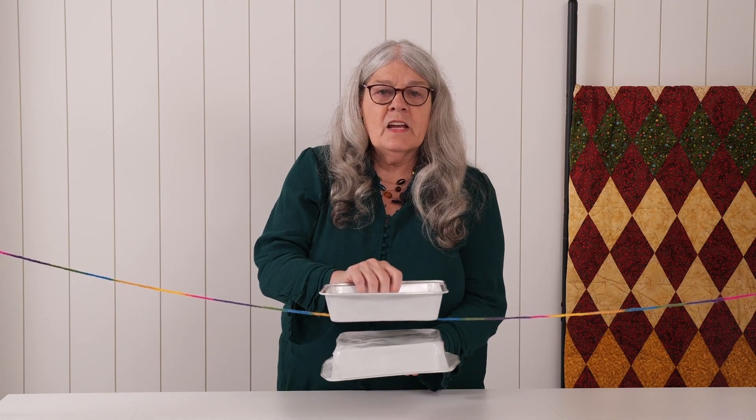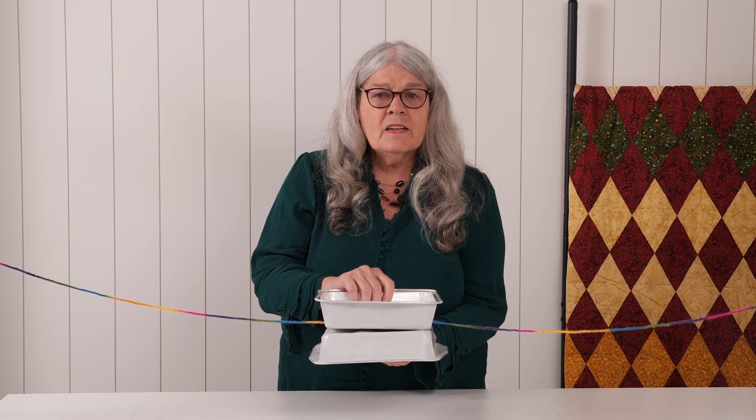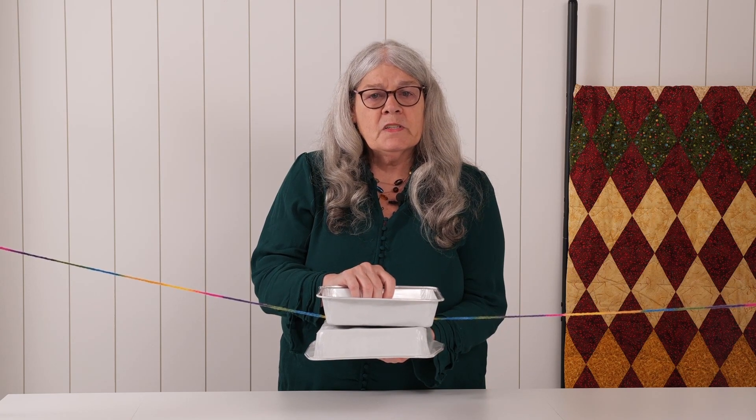There are two tension discs inside your machine. The tension discs are what control the tension on the top thread. Pretend that these two pans are the tension discs. The yarn is the thread which is laying loosely in the tension discs. When the presser foot is up, these discs are open — they're just laying in there. If I put the presser foot down, the tension discs close. Now the thread has tension on it. The thread will run smoothly with an even tension through the machine to the needle, and it will form good stitches with the bobbin thread. When the presser foot is up, the discs are open, and the thread is loose again.